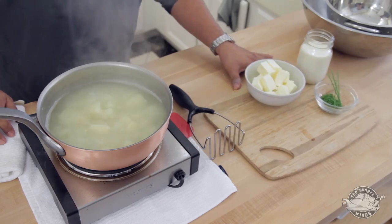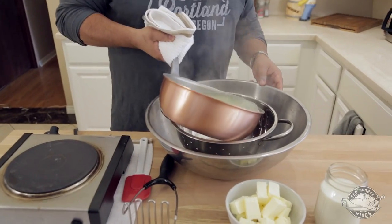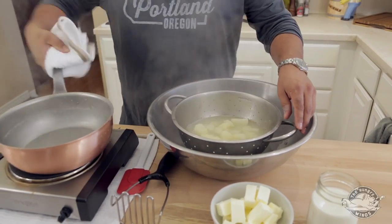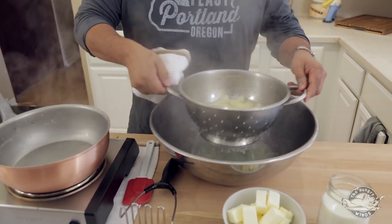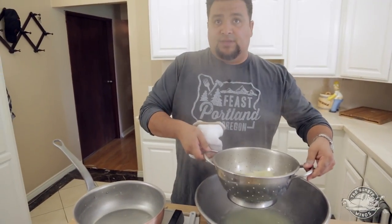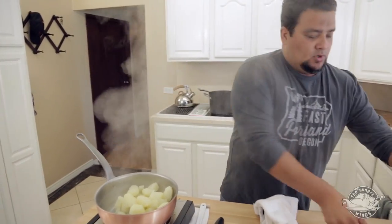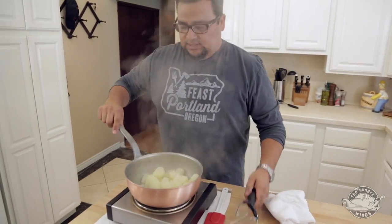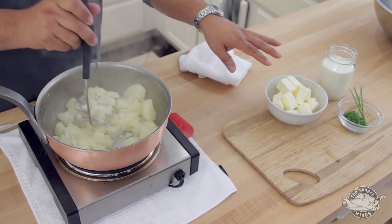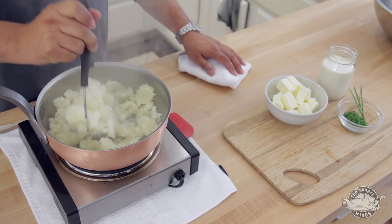Let me move this stuff out of the way and we can strain these off. Here's the key step: we want to put these potatoes back in the pot. What we're looking to do is get all the moisture out of these potatoes, because what I want to trade is the water for butter and cream. So as I'm smashing these, I'm looking for the water to evaporate.